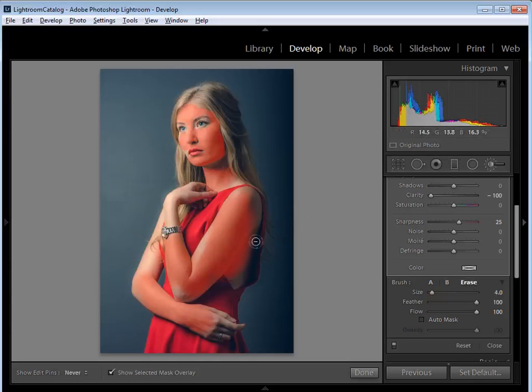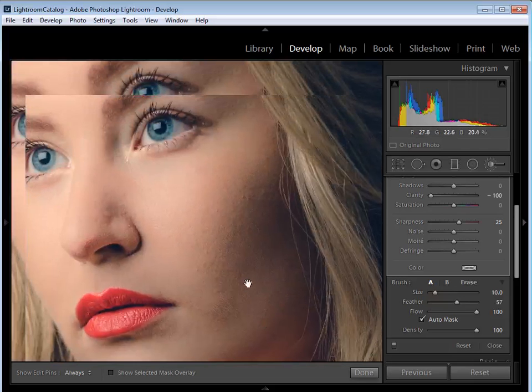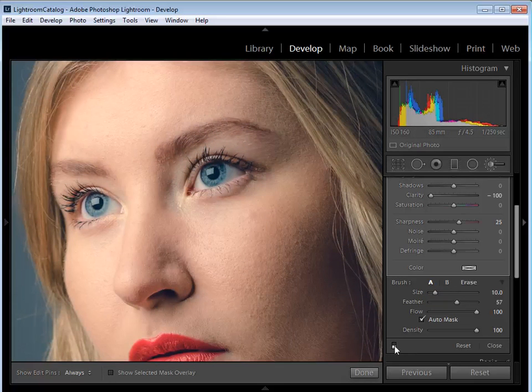If you make a mistake and paint over something you didn't intend, either switch the brush to Erase or hold down Alt to get an erase brush temporarily. Once Lightroom catches up you'll see the effect is removed. Paint back over to add it again — it's easy. Press O once more to toggle the overlay off and see what the effect looks like. Toggling the effect on and off with the switch shows it's fairly subtle on the skin, just helping to soften it for a more flattering finish.